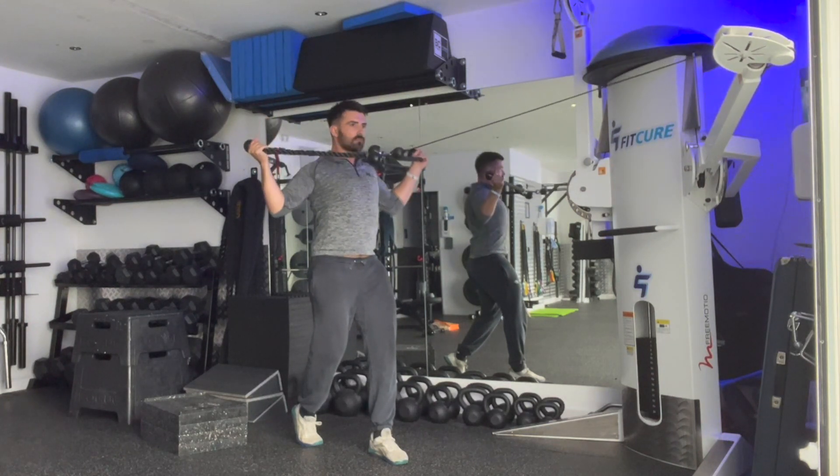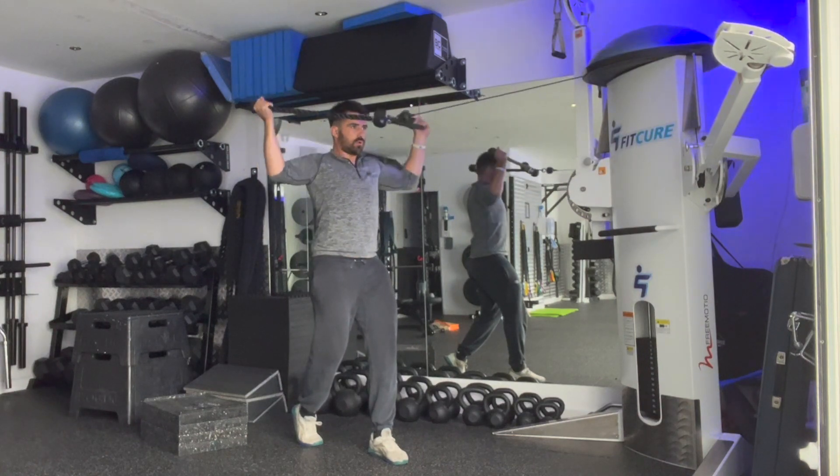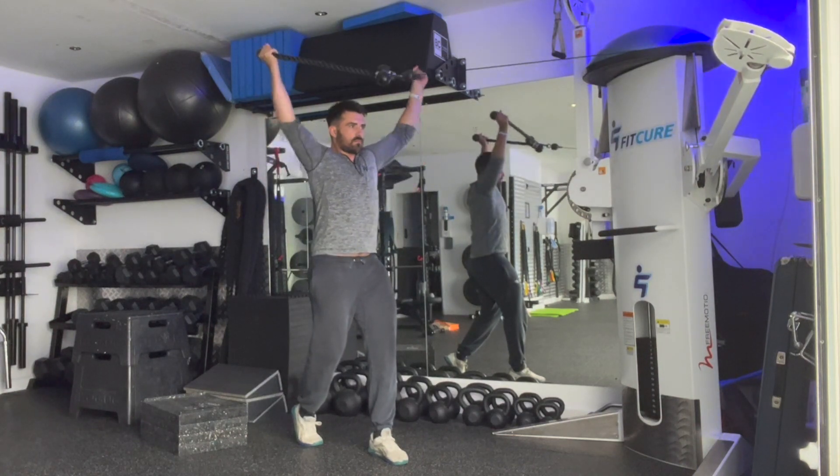Exhale, stack your ribcage on top of your pelvis. Grab hold of the two ropes by the ends, one in either hand, with your thumb against the rubber, ribcage stacked on top of the pelvis.